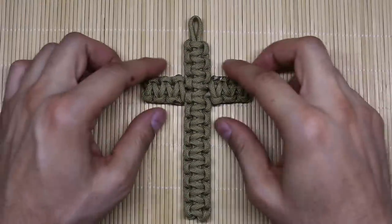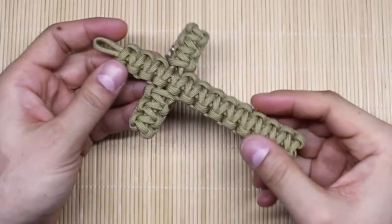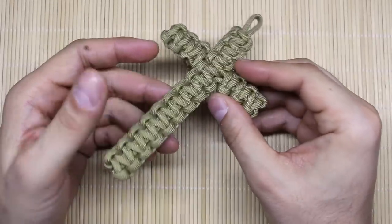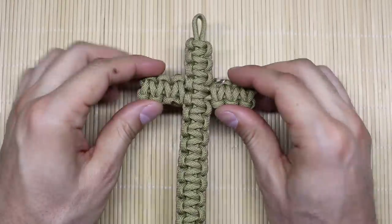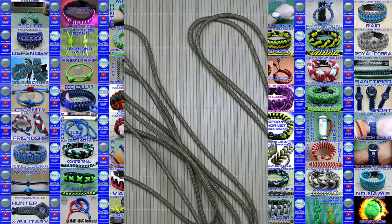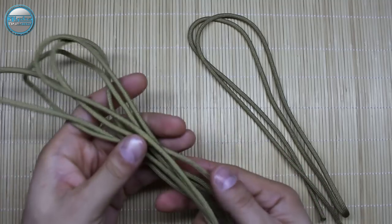Hello everyone, welcome back to the Alpha 1982. Nice to see you all again. If you want to learn how to make the paracord cross from the basic Solomon or the cobra knot, stay tuned because the tutorial is right around the corner.